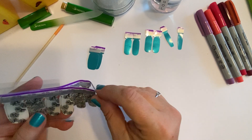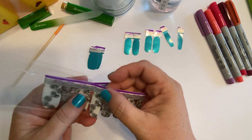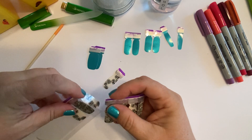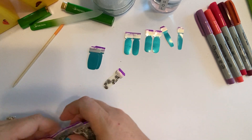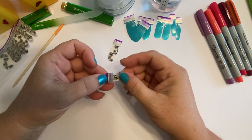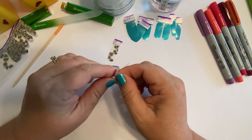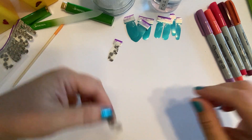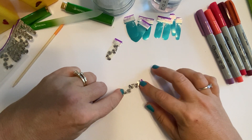I'm deciding which one I want to do on my ring finger to color. Since I'm doing this on video I don't want to sit and color for half an hour — and I've never colored on these before, so I'm not sure how it goes. To do the Sharpie coloring, you peel the backing off but leave the front plastic strip on very carefully.